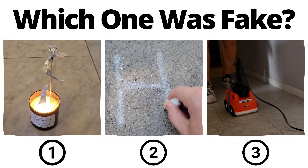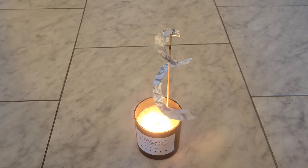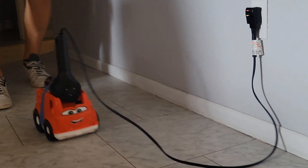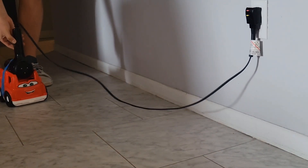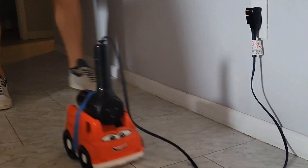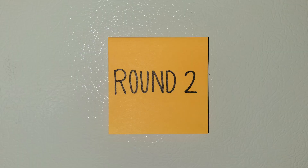You've seen all three videos now — pause to vote in the comments which one you thought was fake. The heat from the candle does actually spin the aluminum foil, and yes, this is a real recipe for creating chalk. That means this one's fake. The hair dryer is not nearly strong enough to propel the car forward and the whole thing was put in reverse. Hopefully you got that one right, but if not it's time for round two.